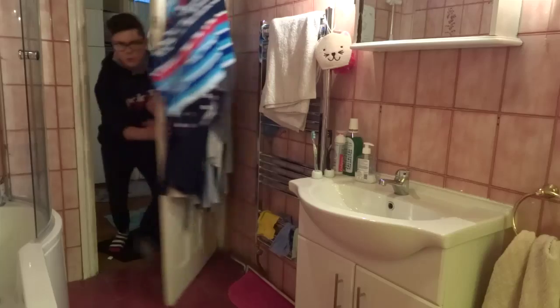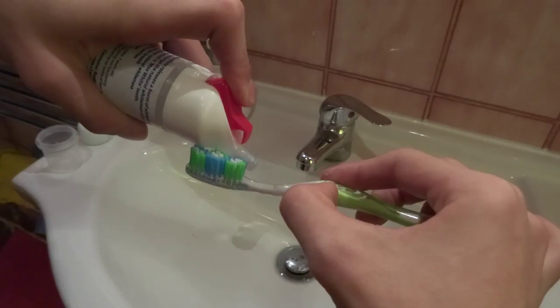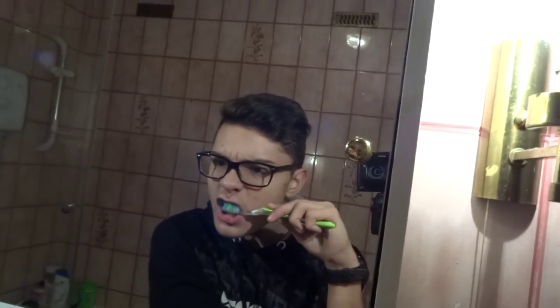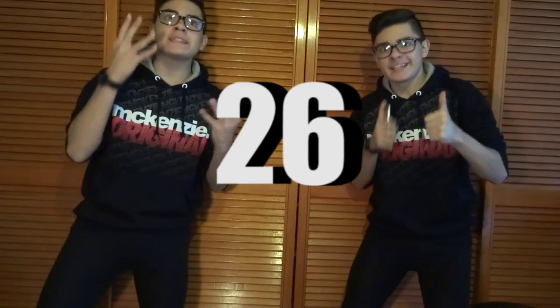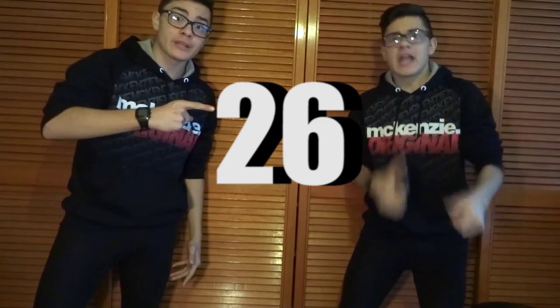This lunchtime video is sponsored by Rustlers. Enjoy! Hey guys, welcome to lunchtime 26 with my clone. Intro!